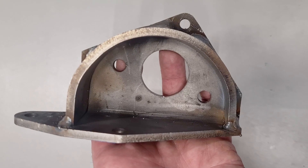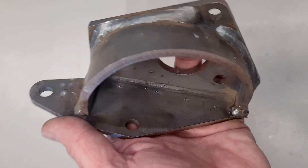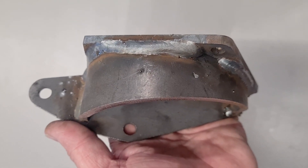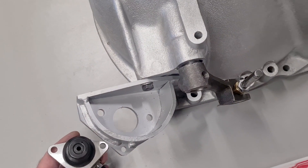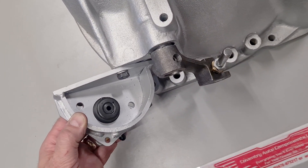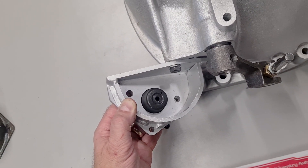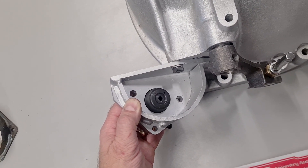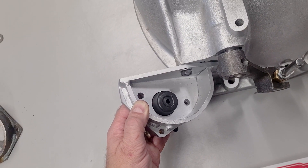Here you can see the later design of slave cylinder mounting bracket, and as you can see it features a much heavier gusseting bracket. The slave cylinder mounts through the bracket, thus giving a very strong mounting position. This, as we said, allows for zero flex, giving greater transmission of motion.